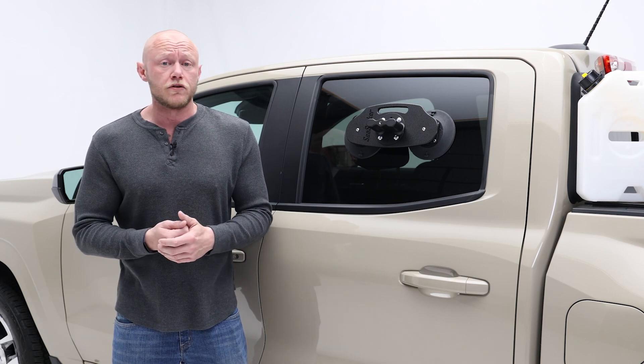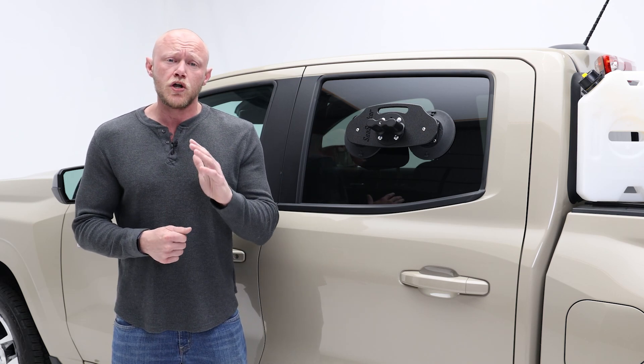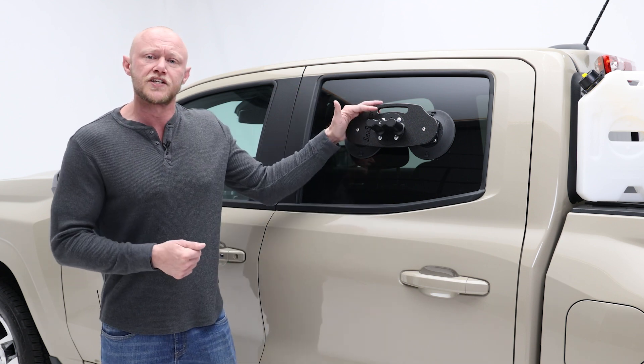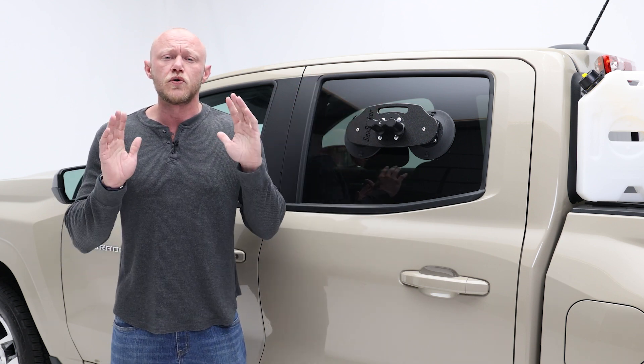If you're into off-roading, overlanding, or just about any outdoor adventure, you know hauling extra fuel and water can be a huge hassle. But with the Rotopax Tank Holder from Sea Sucker, you can go just about anywhere.